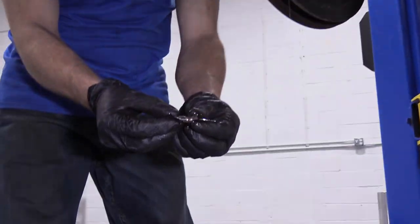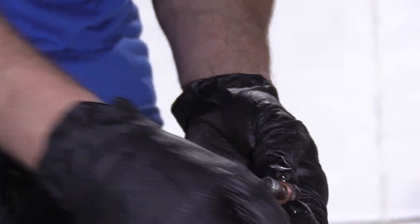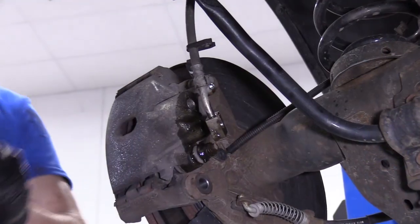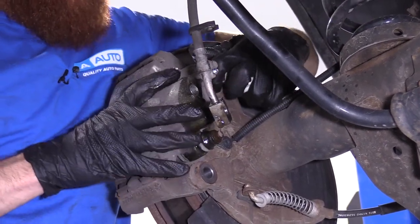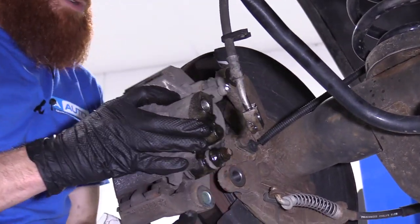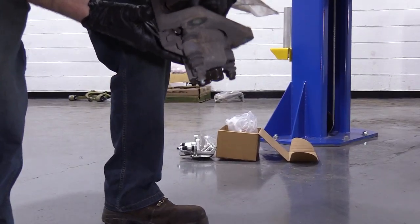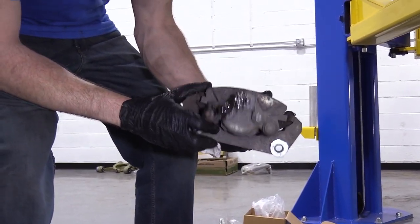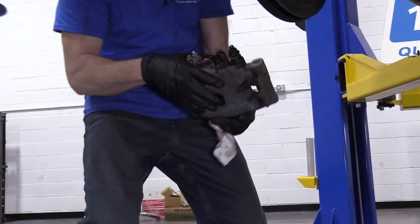On the banjo bolt, you'll notice that there's one of these gaskets. There should be another one on the other side of the hose. Grab my rag — like I said, I'm wearing gloves. You don't want to get this brake fluid on your hands. It's hygroscopic, so it's going to absorb any moisture from your hands and work its way into your bloodstream. All right — we've removed our caliper.